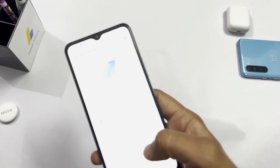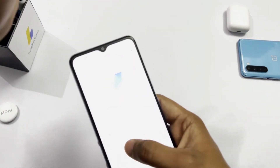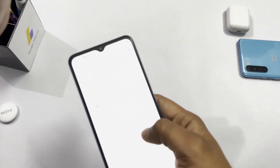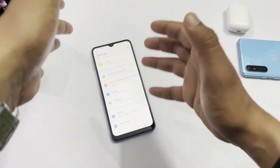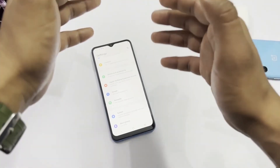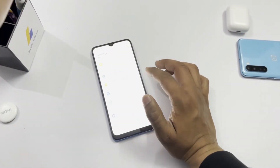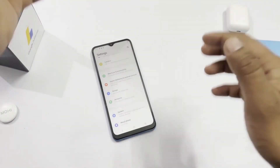Let's go to this phone's About section. It has a processor running at 2.3GHz with 3GB RAM. The Android version is 11, and the storage is 32GB. If we talk about the display, the screen size is 6.51 inches with an HD+ display. The brightness is good — you can use it comfortably during the day or at night.